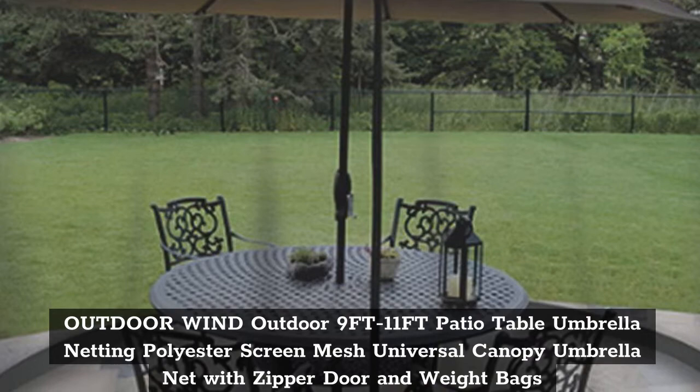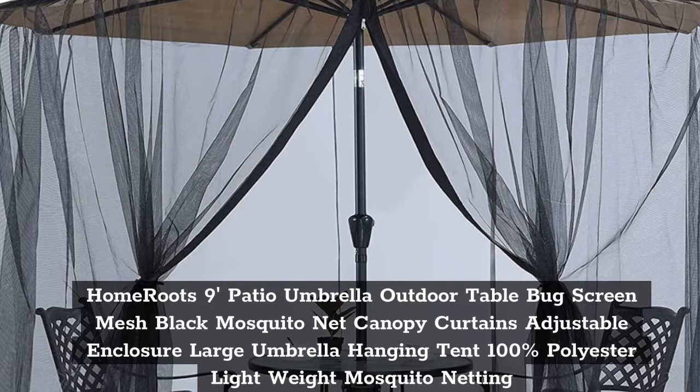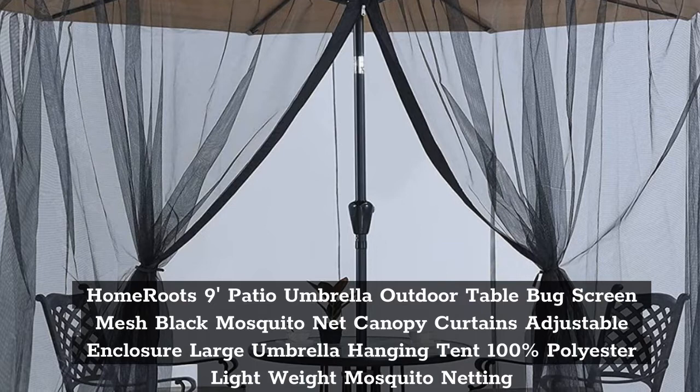Top 2: Home Roots 9 FT Patio Umbrella Outdoor Table Bug Screen Mesh Black Mosquito Net Canopy Curtains, Adjustable Enclosure, Large Umbrella Hanging Tent, 100% Polyester Lightweight Mosquito Netting.